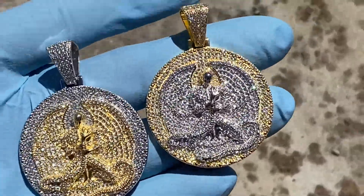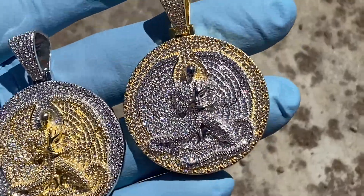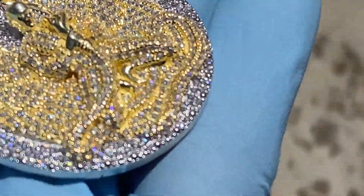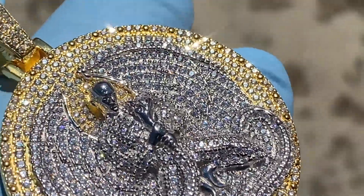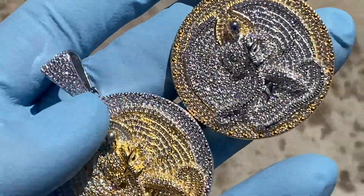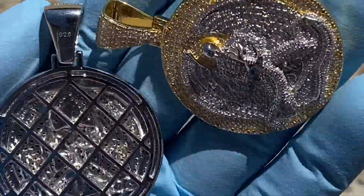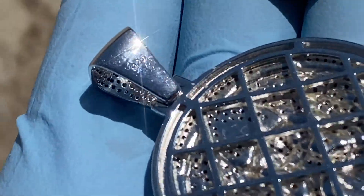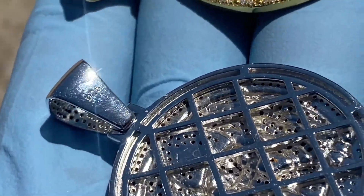These are available from Bling Cartel. Check us out on the link in the description. Real solid 925 sterling silver. This is the back side — caged back — and you do have your 925 stamp on the back.